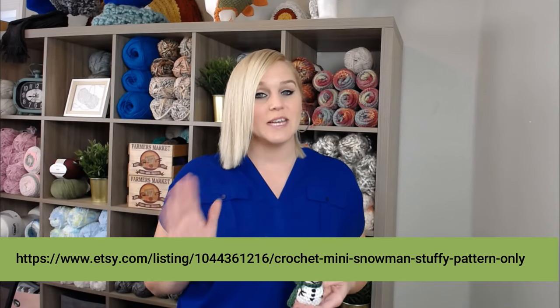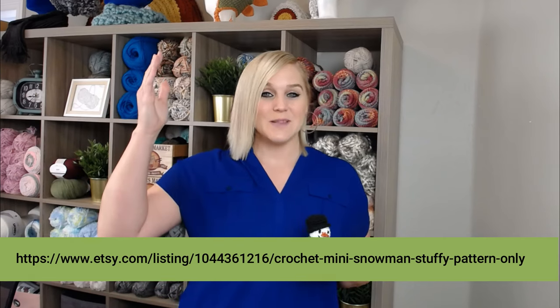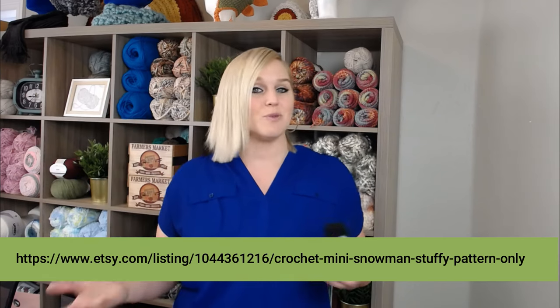This miniature snowman is my own personal pattern that I created all by myself. I'm going to put a link to the pattern right here at the bottom of the screen. If you'd like to pause the video, write that down, go to the website, print it off, and be ready to crochet with me. I'll also include a link in the notes section and the comments section.